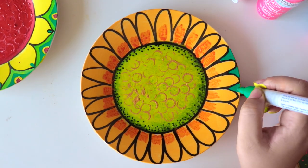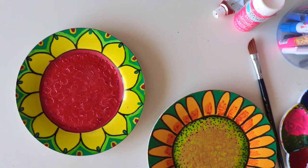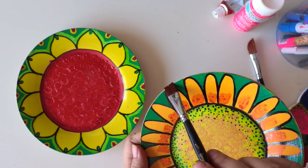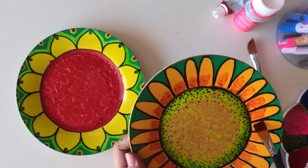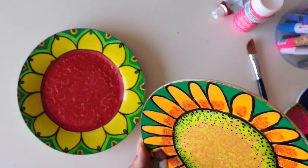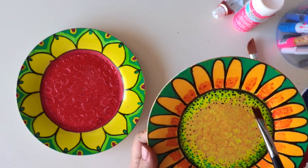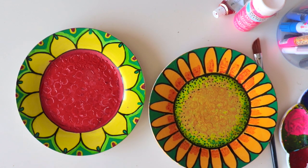I've finished coloring both plates. Now I want to give them a little shine and seal the acrylics, so I'm using a normal varnish — the kind we use on canvases for acrylics and oil paintings. See how much shine it gives! It's going to seal the acrylics on the plate. Please don't eat from these plates — they are just for hanging, they are just an art piece.